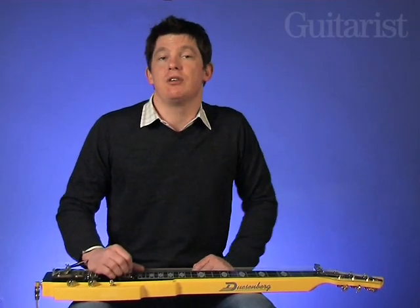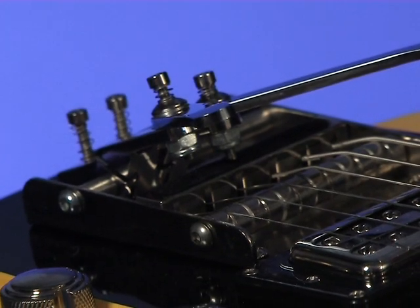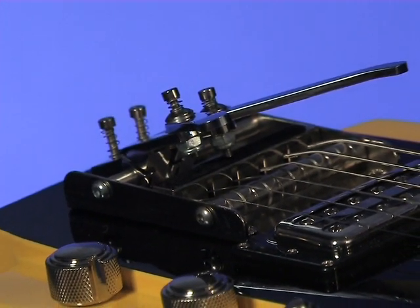That's a really handy feature if you need to play in different keys. But where it all starts to get really interesting is here at the bridge — the Pomona 6 uses Duesenberg's multi-bender bridge.